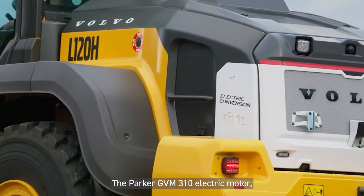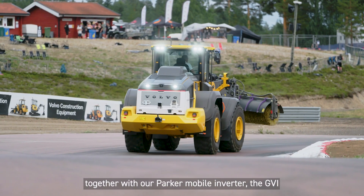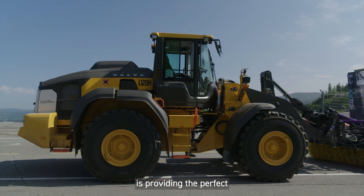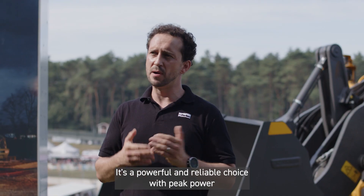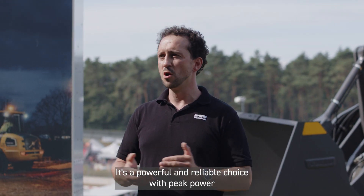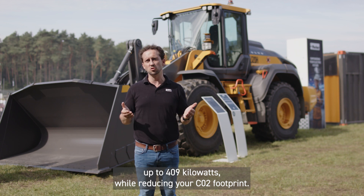The Parker GVM310 electric motor, together with our Parker mobile inverter the GVI, provides the perfect motor control system for battery systems up to 650 volts. It's a powerful and reliable choice with peak power up to 409 kilowatts, while reducing your CO2 footprint.